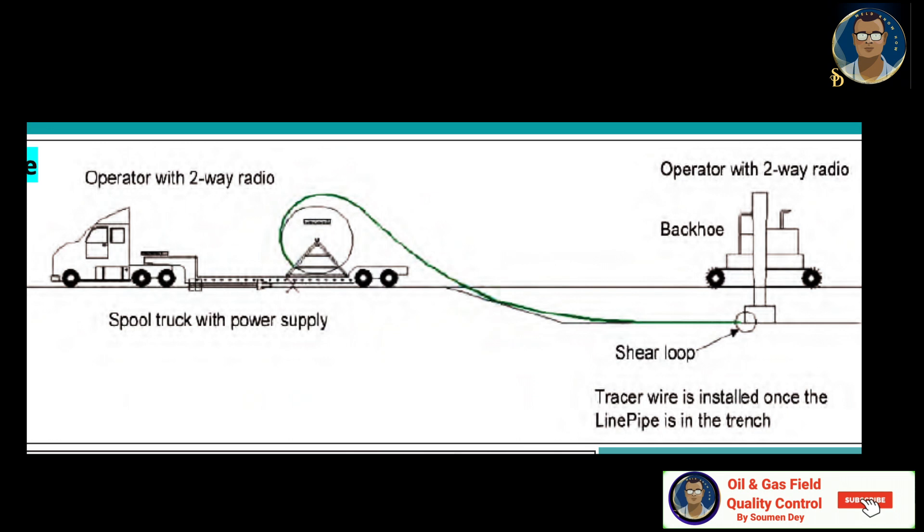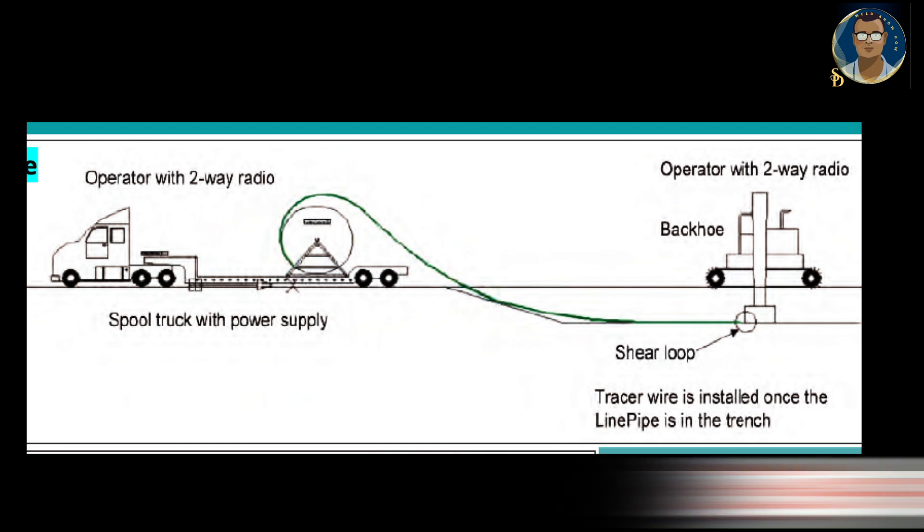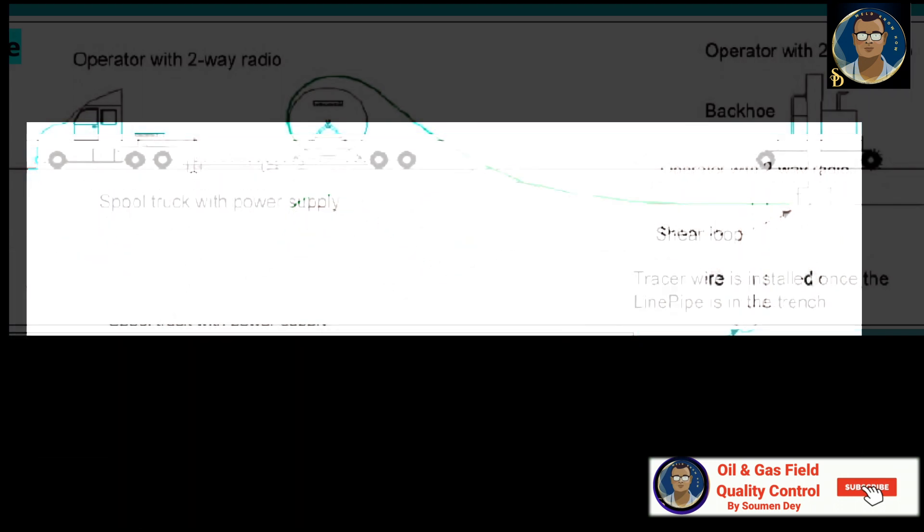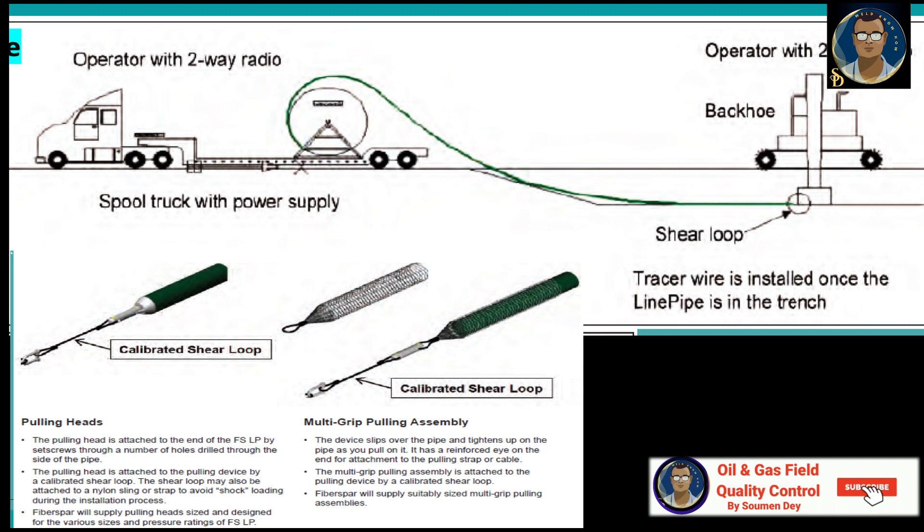In some situations, a load indicator may be used to ensure installation does not result in excessive tension on the line pipe. For some installations, a winch or wire line type device with sufficient pulling capacity is required. If the maximum pulling capacity could exceed the recommended maximum tensile load of the RTP being installed, the tensile load should be monitored on a load indicator. Where no load indicator is available, a tension limiting device such as a calibrated shear loop must be used. You can see some photos of the calibrated shear loop on the slide.